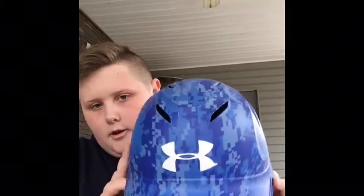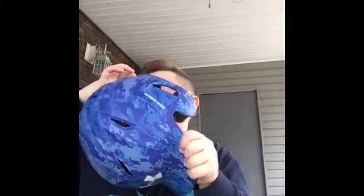Now it's my baseball helmet. Here's my batting helmet — it's Under Armour digital camo in blue. It's got nice padding inside, and there's some green padding too which kind of matches my gloves.